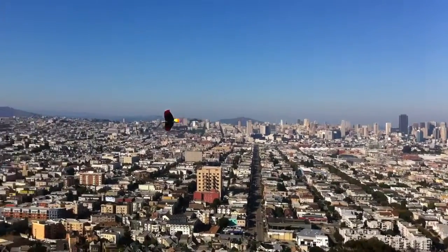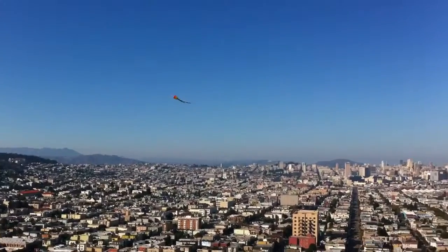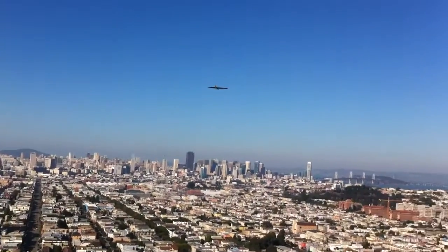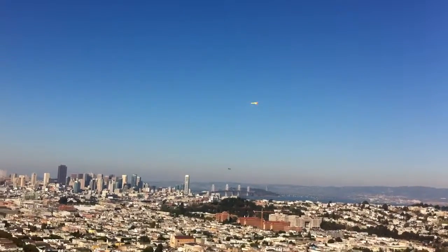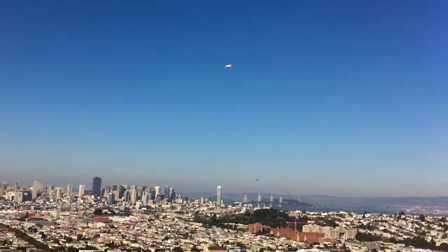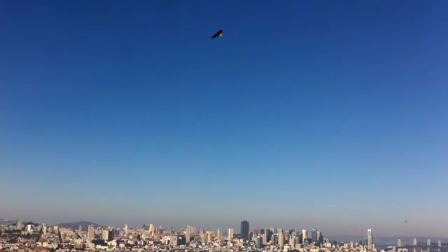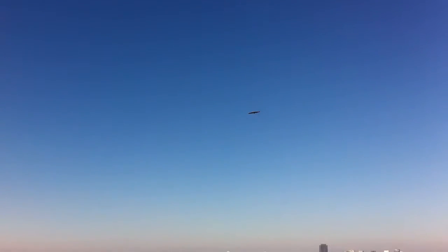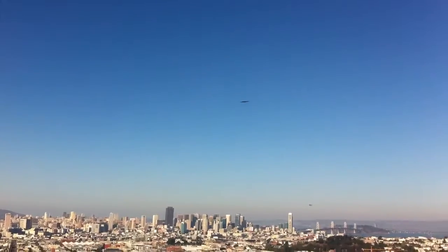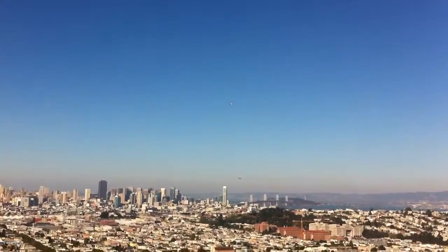I bought a kit. It's styrofoam, a little bit of carbon, and a little bit of tape. It's a real simple setup. I had a flyer when I was a kid at Baltimore. I did some of that.